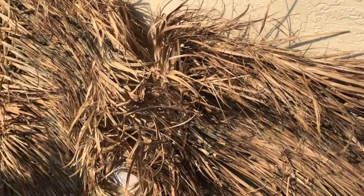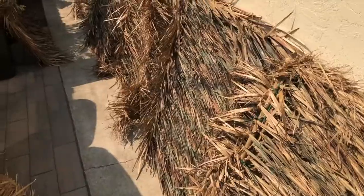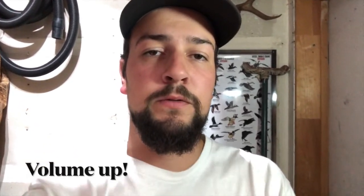Look at that — I bet you can't even tell which ones are the new ones and which ones are the old ones. Opening day cannot come fast enough! Hope you guys enjoyed that video of us putting together the grass panels — that is probably the most requested thing that we do, and we finally got around to doing it.